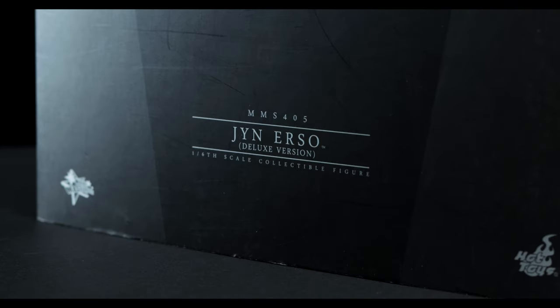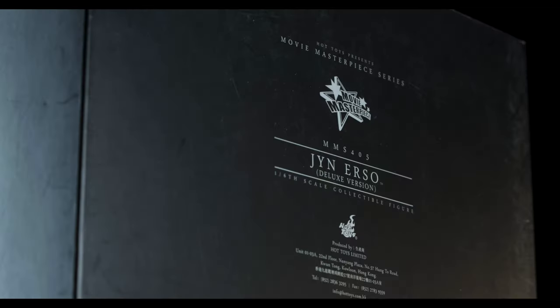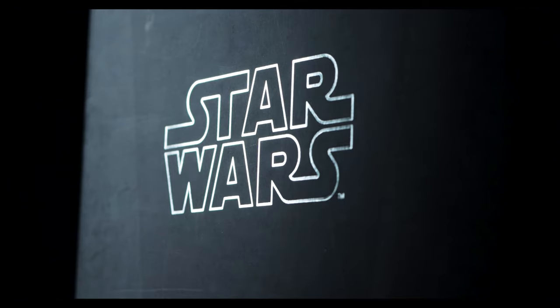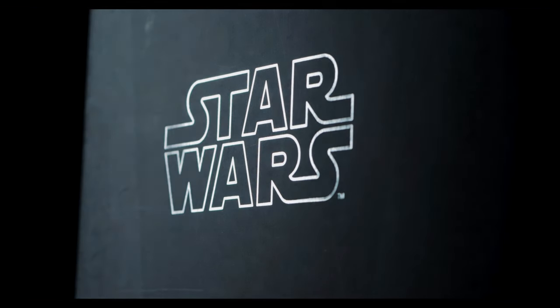On the front of the slipcover style casing, we have the name of the figure and product info. As for the back, we have the warning, store locations, and legal information. We also have the Star Wars embossed logo resting just below the artwork decorating the front of the sleeve.